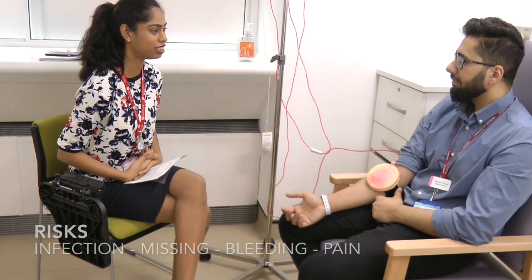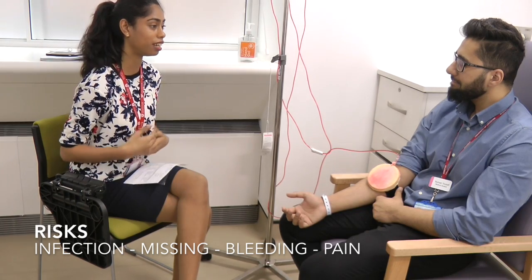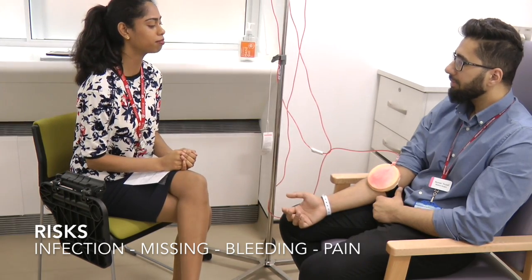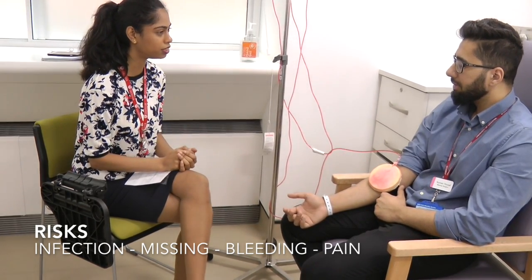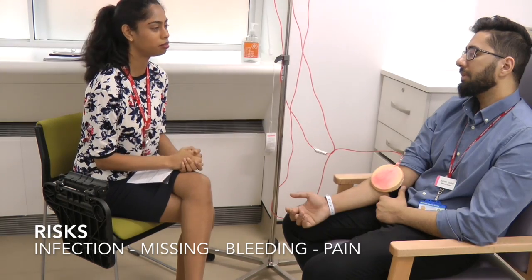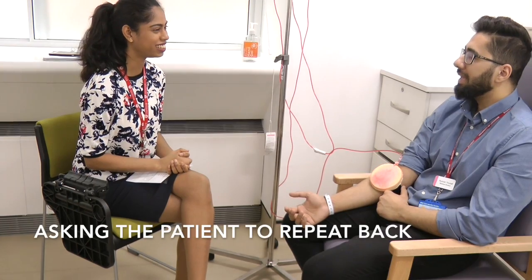There are some risks involved with the procedure. There's a risk of infection, but I'll be using clean equipment and a clean technique. There's also a risk that I may miss, and if I do, I'll try one more time or get someone else to have a go. There is a risk of bleeding, but I'll minimise this by applying pressure afterwards, which should minimise any bruising as well. And there is also a risk of pain — you should feel a sharp scratch as the needle goes in, but it shouldn't be anything excessive. If it does hurt a lot, please do let me know. Does that sound alright? That sounds fine.